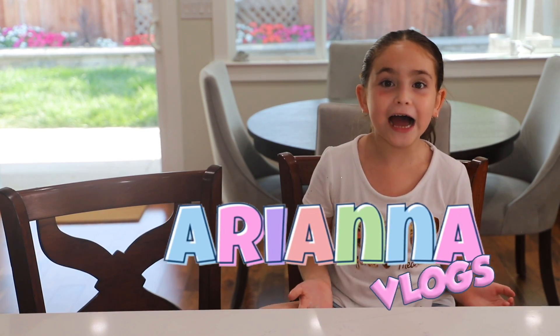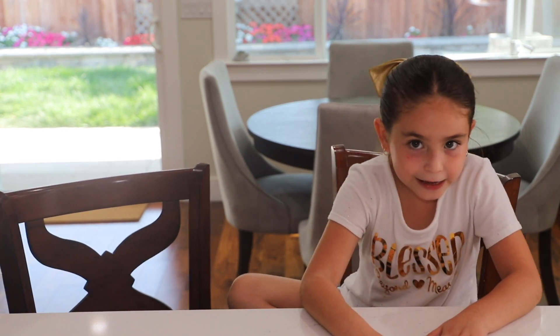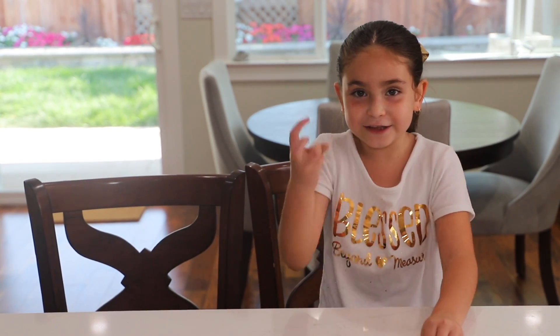Hi guys! Welcome to my channel Adiano Vlog! Right now I'm at my friend's house because I'm on a play day. I'm going to have a special gift and she's going to come up — she's Lucy!